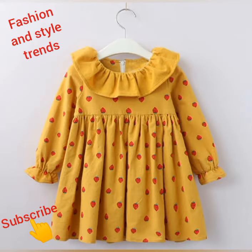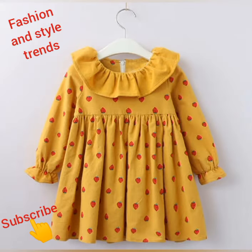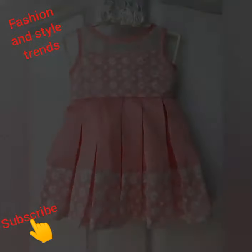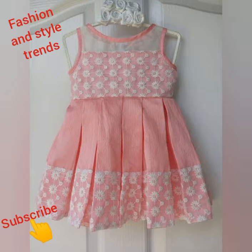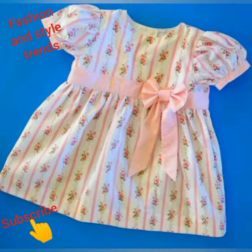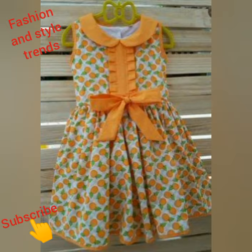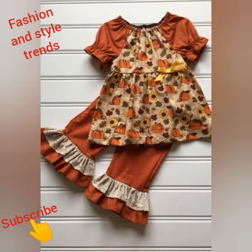Friends, I will tell you about the designs. You will get the fabric with contrast, and you will also get plain fabric. You will get two-piece sets in fabrics like cotton and linen.